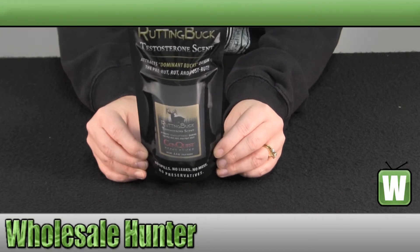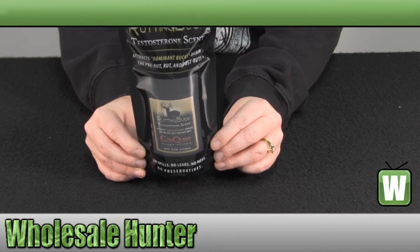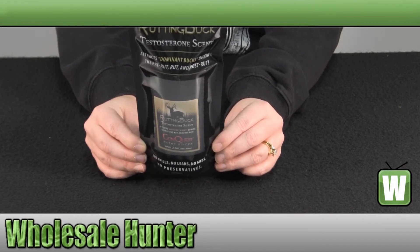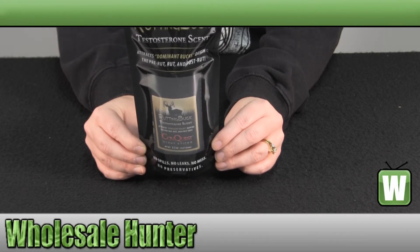You can apply it to sponges, trees, scrapes, rubs, rocks, brush, blinds, or most anything in your hunting area. It also works great for making mock scrapes.